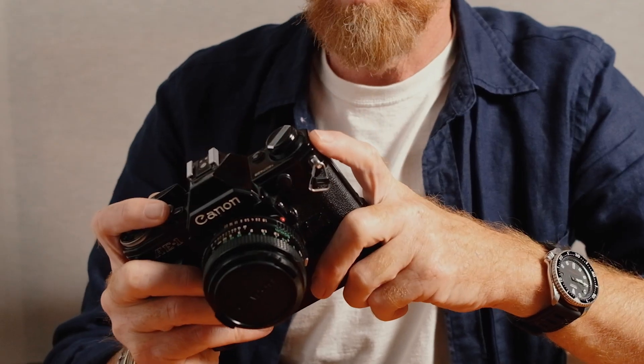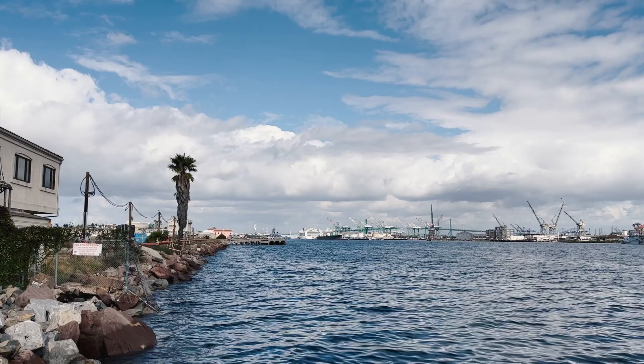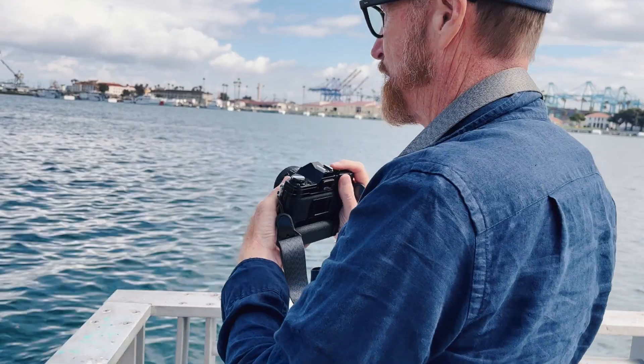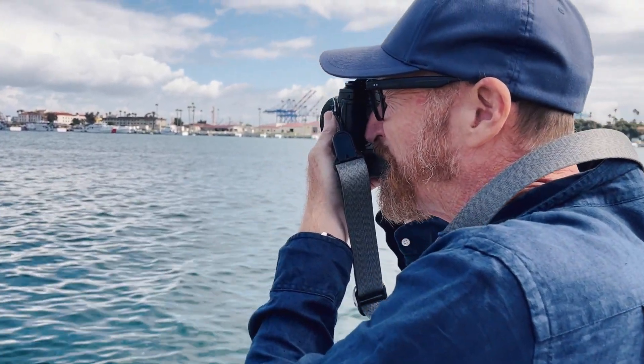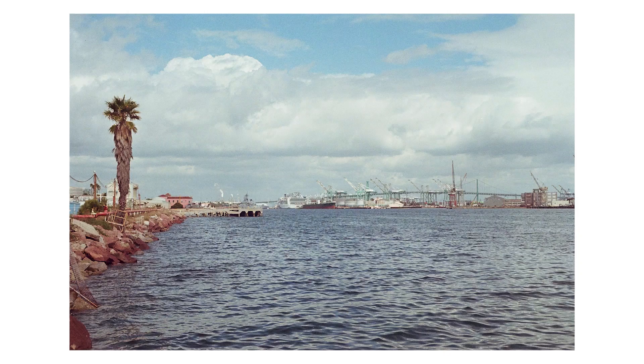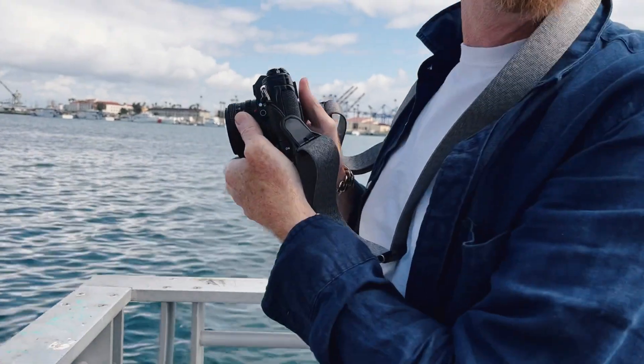We've got it loaded up with a roll of 400 Max from 2007, so that's an expired film stock. We're going to expose that at 80 ASA or ISO and let's see what we get. Kodak introduced 400 Max film in 2007. While the box speed is 400, we're rating it at ISO 80. The older the film, the more light it needs for proper exposure. Double shot.